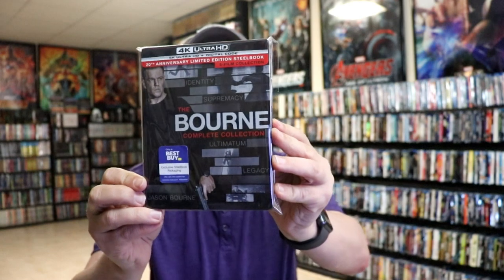I've placed the steelbook inside a protective bag — this bag will help keep the steelbook from getting scuffed up on the shelf up against my other steelbooks. I do have an affiliate link down below where I purchase these bags off of Amazon if you want to check that out.